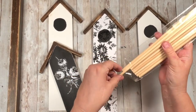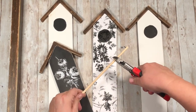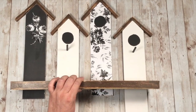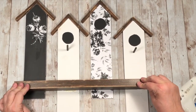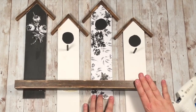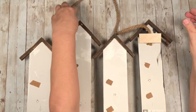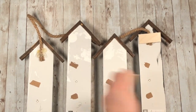Now I'm using some dowel rods from Dollar Tree and cutting a couple of pieces for the perch — about an inch and a half or so. I hot glued them on and painted them black. On the last one I'm not adding a perch because I'm putting a little something there instead. Now I'm hot gluing the shelf on — it's almost ready. For the very last step I'm using some nautical rope from Dollar Tree with a lot of hot glue and a jumbo popsicle stick laid over the top to make it extra secure.